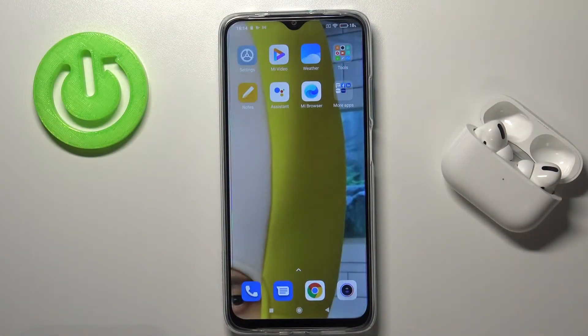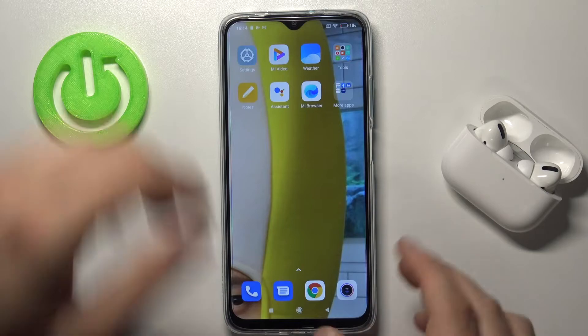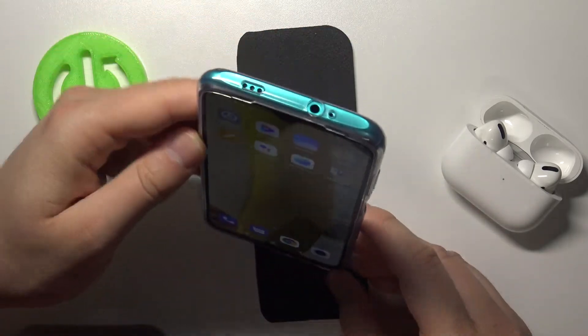Welcome. In front of me I have Xiaomi Redmi 9T and today I will show you how face unlock performs in the smartphone. So let's make a few tries and see how it works.